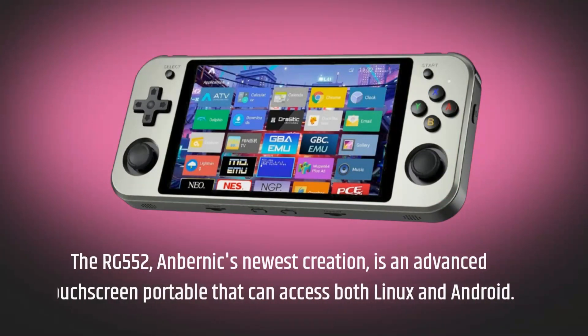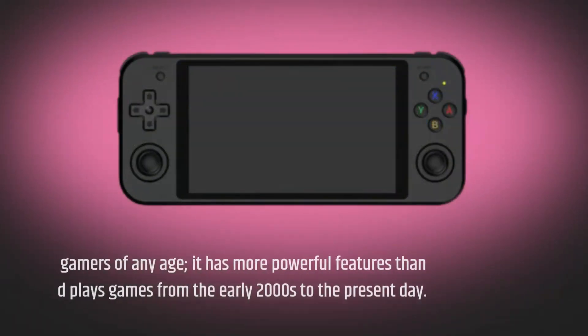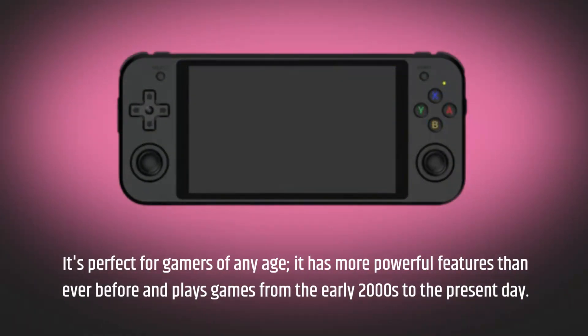The RG552, Anbernic's newest creation, is an advanced touchscreen portable that can access both Linux and Android. It's perfect for gamers of any age and has more powerful features than ever.